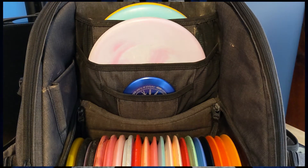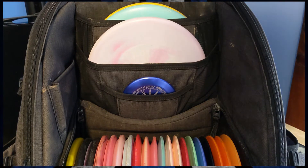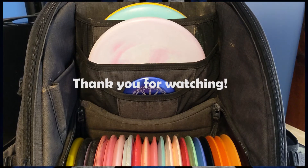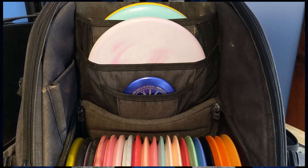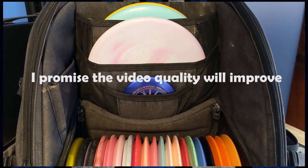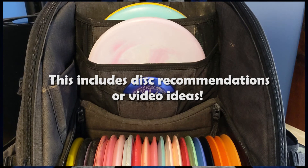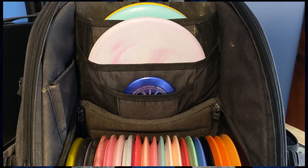And with that, those are all of the discs in my bag. I'm sure as time goes on I'll be switching molds in and out as the need arises, and as I get better I'll probably learn to streamline my bag as best I can. I hope you guys enjoyed it, and if you did, please be sure to like it and maybe even subscribe. Hopefully I'll be able to put out more content like this in the future. Be sure to also leave a comment with any recommendations you guys might have — I love hearing input about maybe what other kinds of molds to throw. Hopefully I'll see you guys again soon. Thank you.